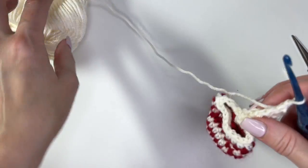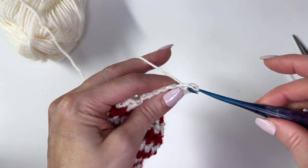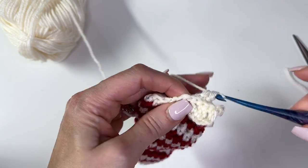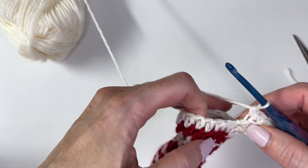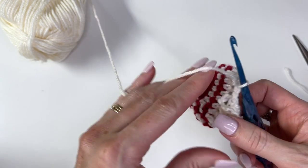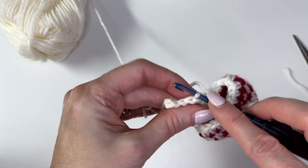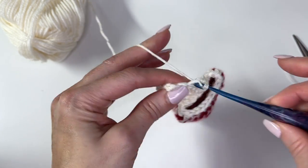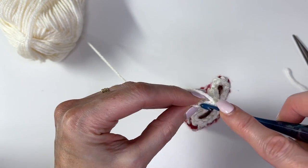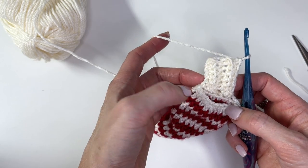Chain 1 and turn. Now we're working back down the band in single crochet across all 6 stitches. Slip stitch into the next two stitches, turn, skip the two slip stitches, and repeat this all the way around — joining the band as you go by attaching it with the slip stitches. You'll have the same number of rows as stitches, so we should have 18 rows when completed.